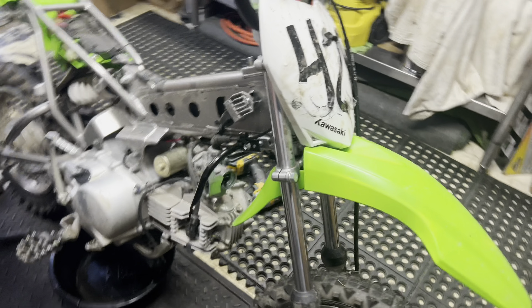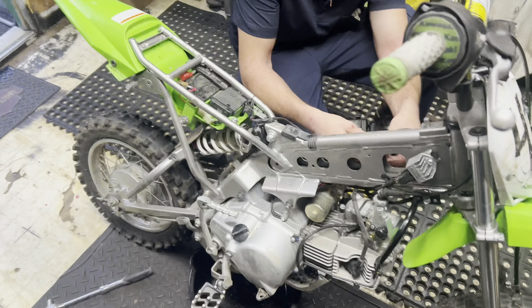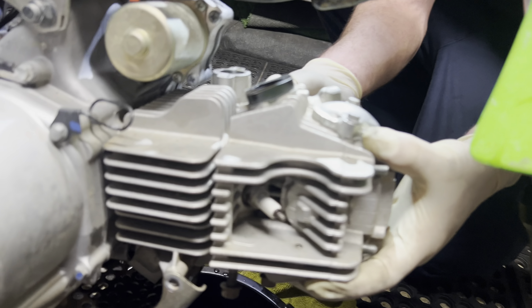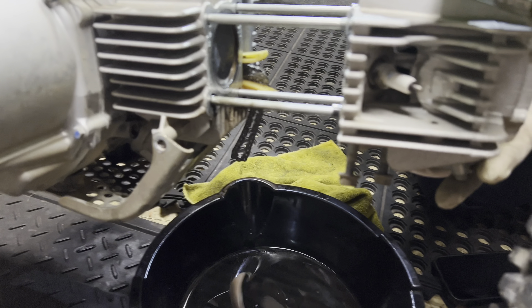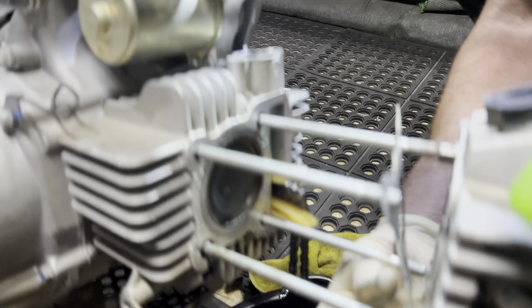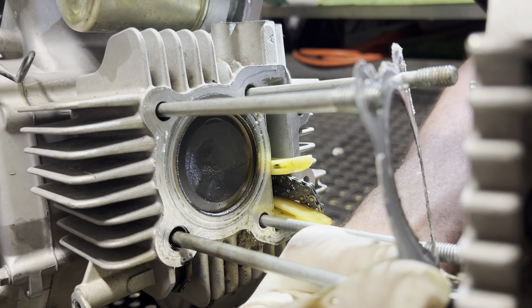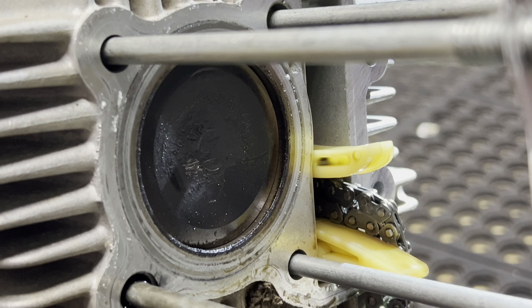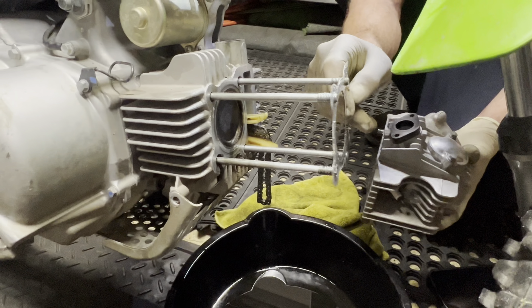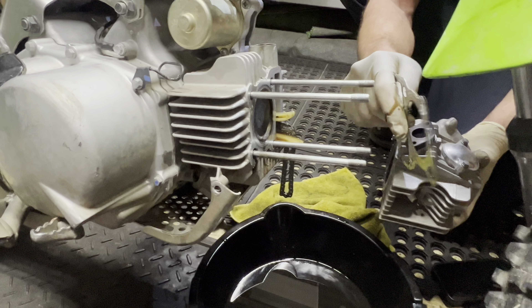Let's drain the oil out of this bad boy. We got a new gasket here so you don't really worry about that old one. Alright, here comes the top end — we got the carb off, everything else. Timing set. See how that piston looks — there goes the chain. Look at that piston. How many hours are on this thing? A year's worth of putting and beating — I would say at least 40.